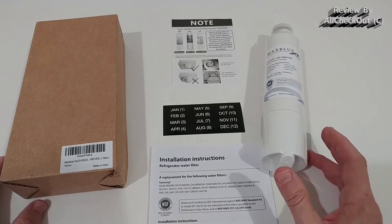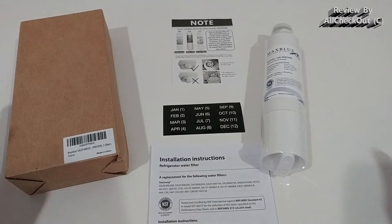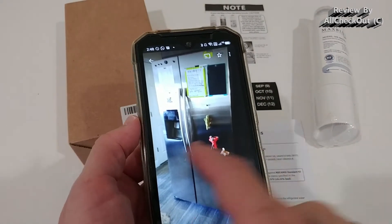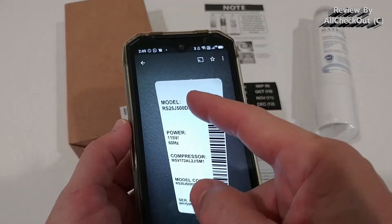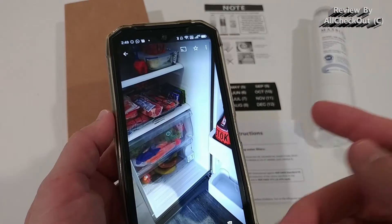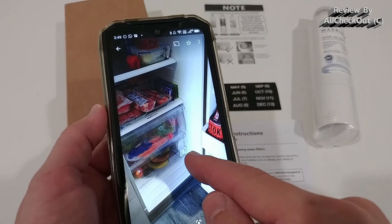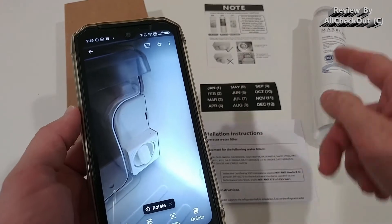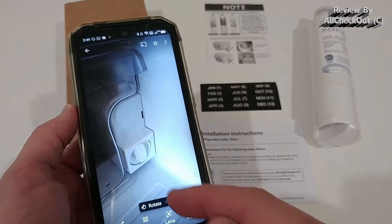Usually with Samsung you get a notification on the panel when it's time to replace the filter, so I didn't use the stickers — it's up to you. You can see my Samsung fridge here, and that's the exact model. The water filter is down in the corner, and that's the Max Blue water filter which is inside now.